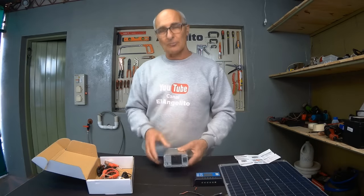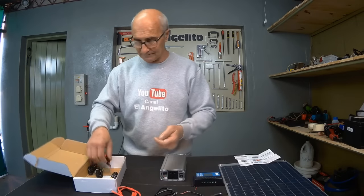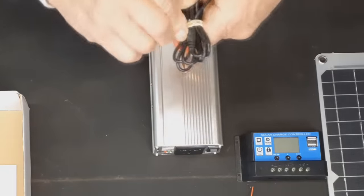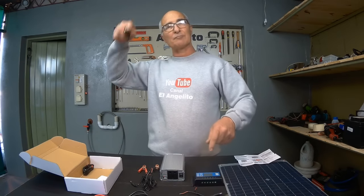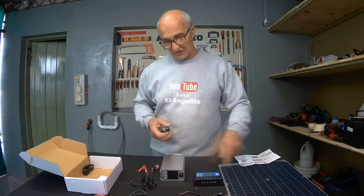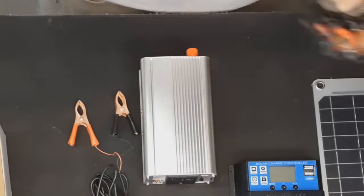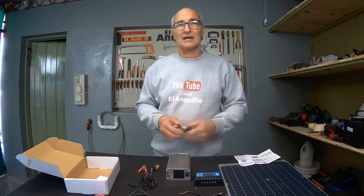We'll see with the oscilloscope what it delivers exactly. Here we have two connections used for the battery — when we want to have 220 volts from a battery. We also have charging clamps for the battery, then a connector for the car's cigarette lighter, meaning we can pass from the solar panel directly to the car's cigarette lighter and charge the car's battery, even without going through the controller.